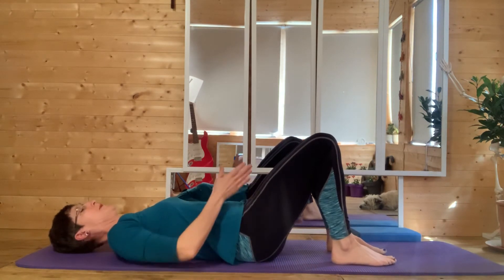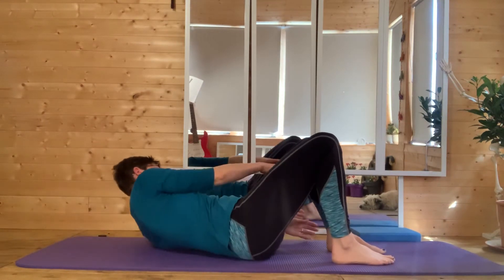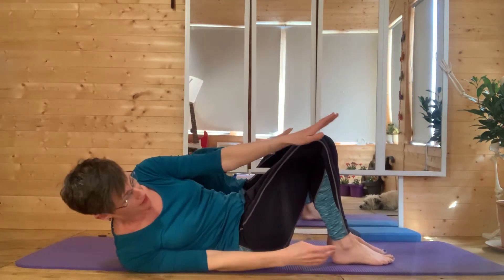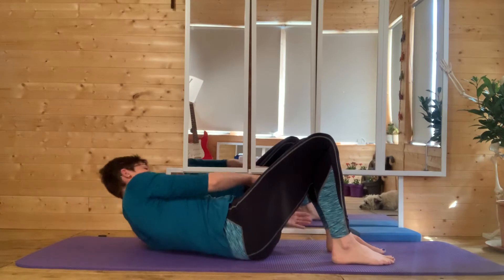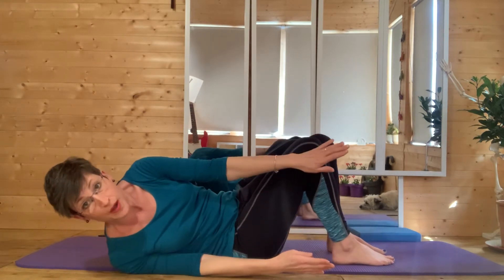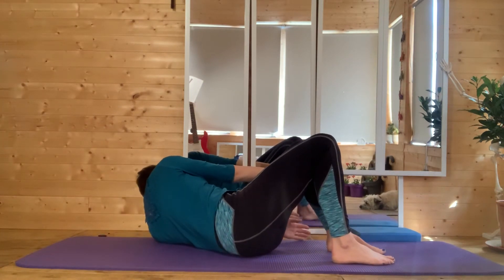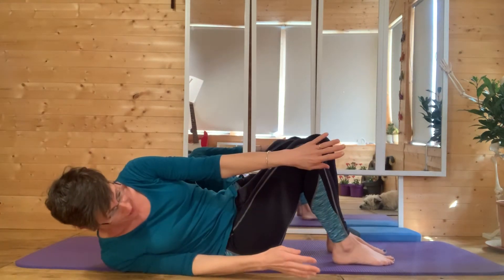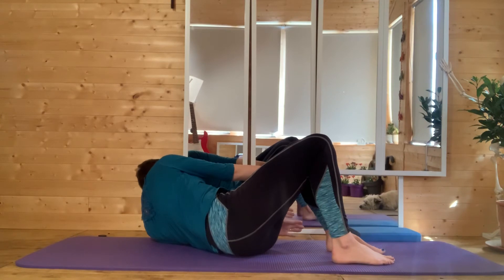One more for the tummy muscles — we're going to pass it over and across. As you breathe out, come up and over; breathe in, reach and stretch; breathe out, lower down. Breathing in, as you breathe out roll up, reach and stretch; breathing in, as you breathe out roll down. This is good for your obliques. Breathe out, lift and twist; breathe in to hold; breathe out to lower. You'll feel that through your waist and your abdominals.